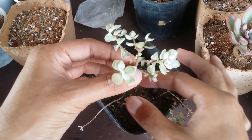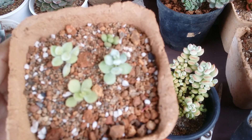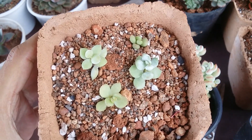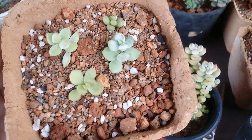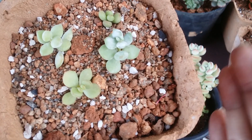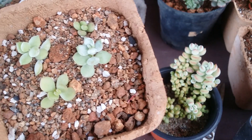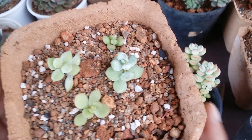I have the soil mix ready. I've planted them in the soil now. I have not waited for them to callous because they have a very thin stem and the soil is very gritty, loose, and porous, and it's completely bone dry. So they will root inside this — I do not have to be worried about that.